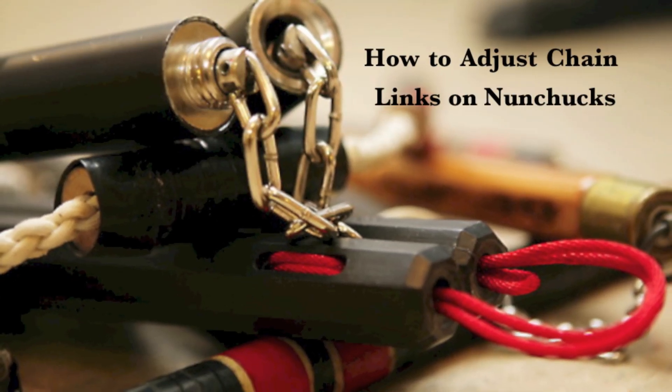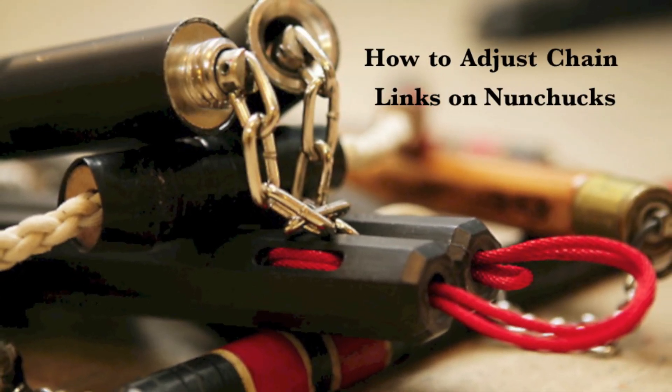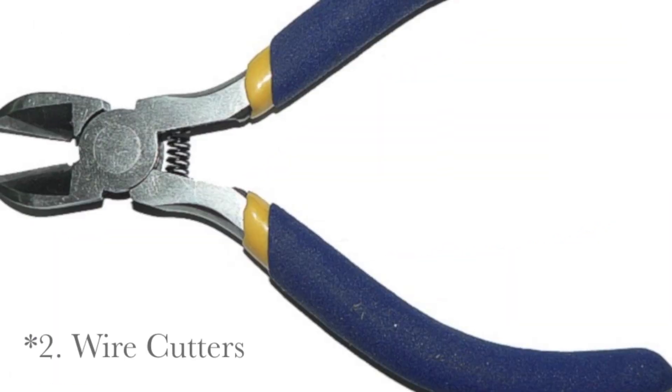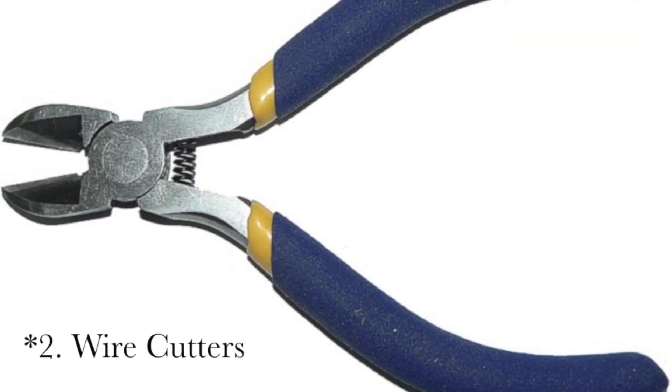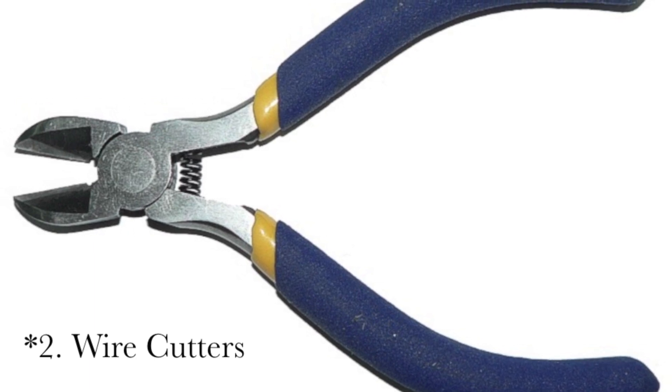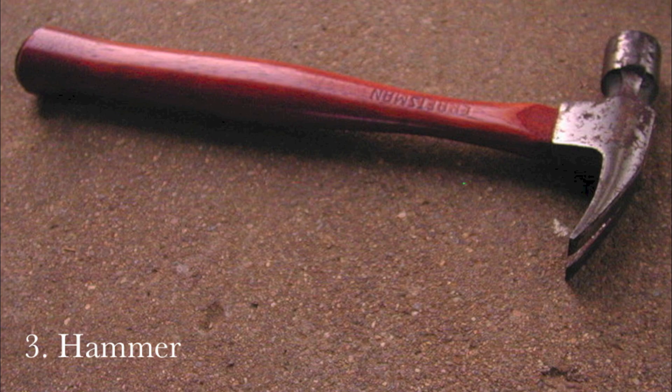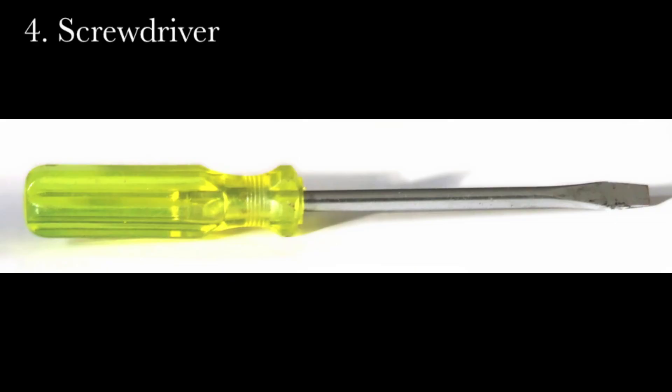To adjust the links in nunchucks, we're going to need two tools, maybe four: pliers — no teeth being pulled out though — wire cutters, but if you have good wire cutters, you won't need the next two tools, which include the weapon of Thor and a screwdriver.